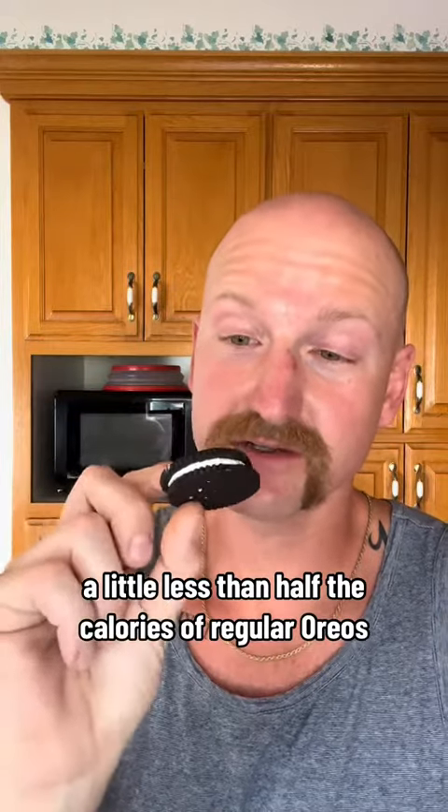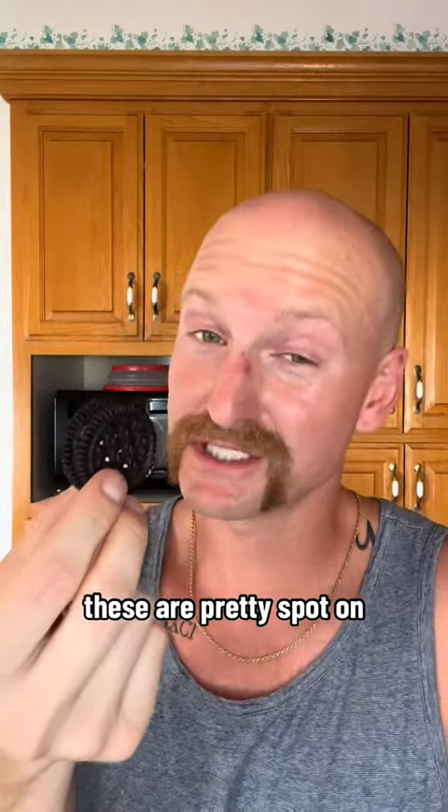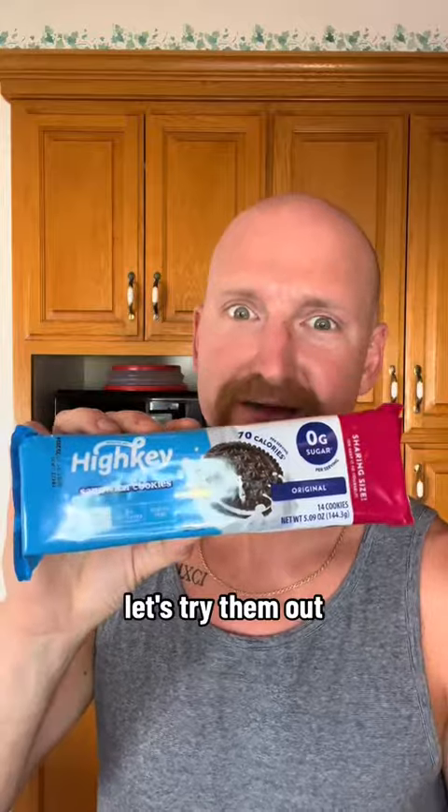A little less than half the calories of regular Oreos. These are pretty spot on. So I saw these on TikTok — they're supposed to taste just like Oreos with half the calories. Let's try them out.